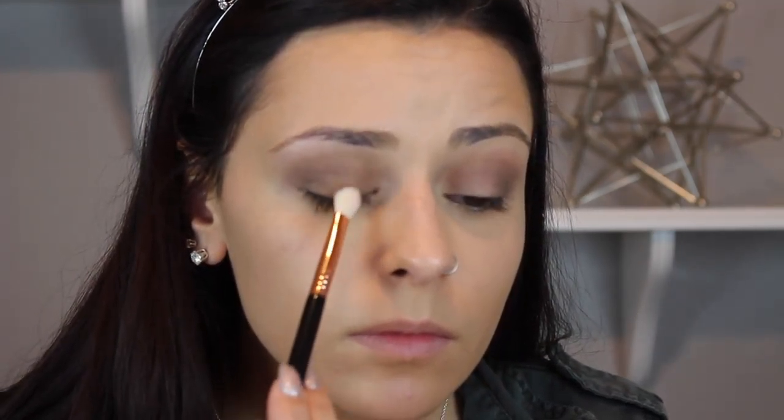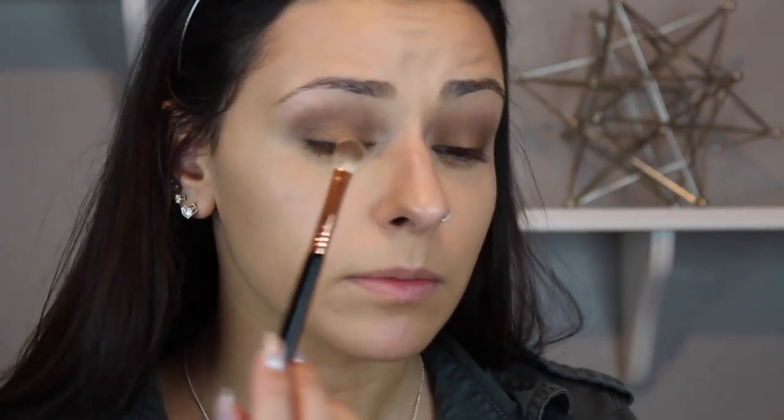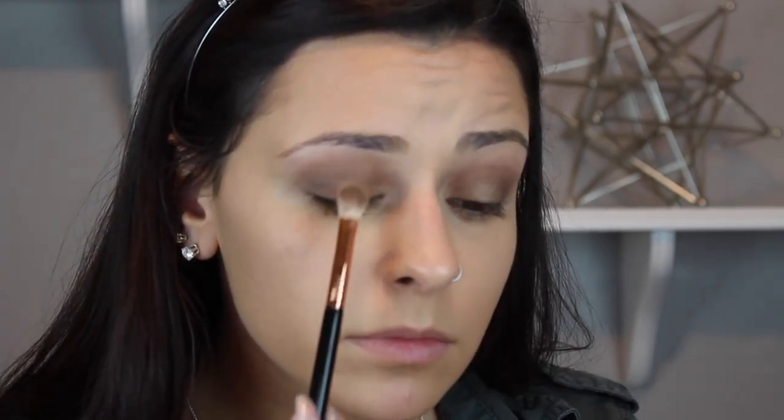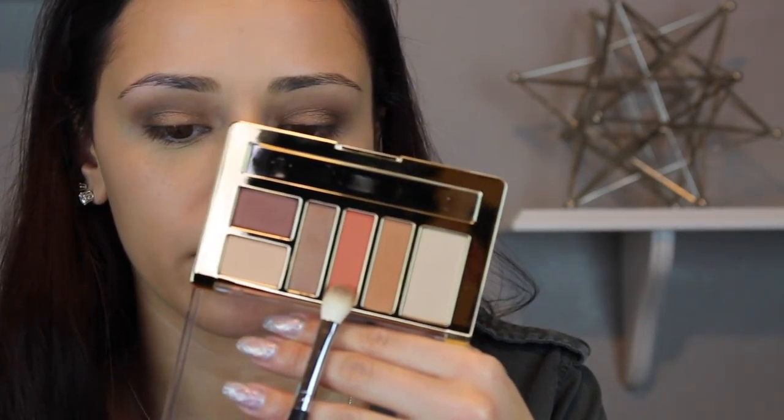Going into my Comfort Zone Wet n' Wild palette, I'm going to take a Sigma E25 brush and go in with this bronzy shade all over my lid. This palette has been used and abused — I actually broke it off the hinge. Going back into my Morphe M433 with nothing on it, I'm just going to blend between my crease and that lid shade. Then taking the other side of the Sigma E25 brush, I'm going to apply a light shade on the brow bone highlight and place that in the center of the lid to lighten it up. Going into my Milani palette in the shade Earthy Elements, I'm going to take the Morphe M433 with this red shade and add that to my crease to give it a little more color.